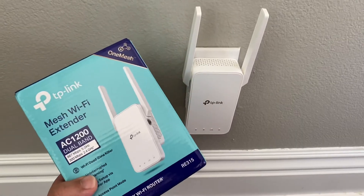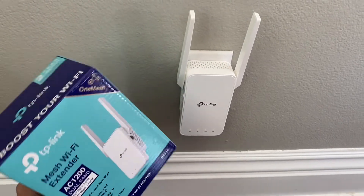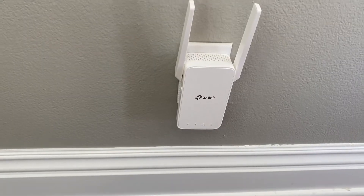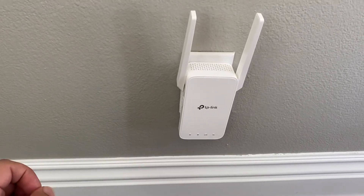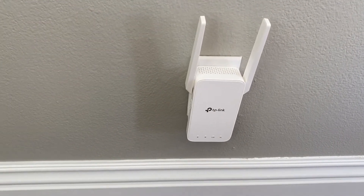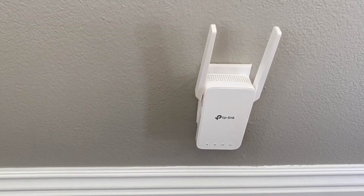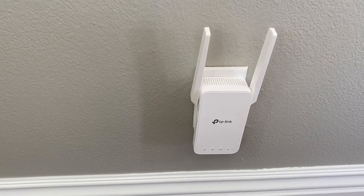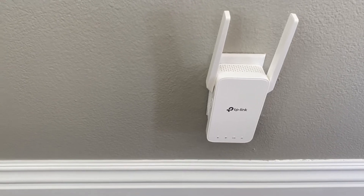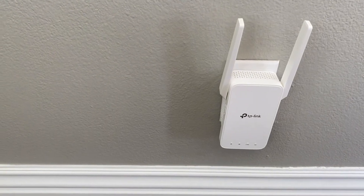So you log into your Wi-Fi router and then you create a password for this one, and that's pretty much it. Then you unplug it and plug it in between your router and the dead spot. So if your dead spot is upstairs, you plug this in halfway to upstairs and then you'll get perfect signal upstairs. It automatically creates the name of the extension, which will be whatever your Wi-Fi router name is.